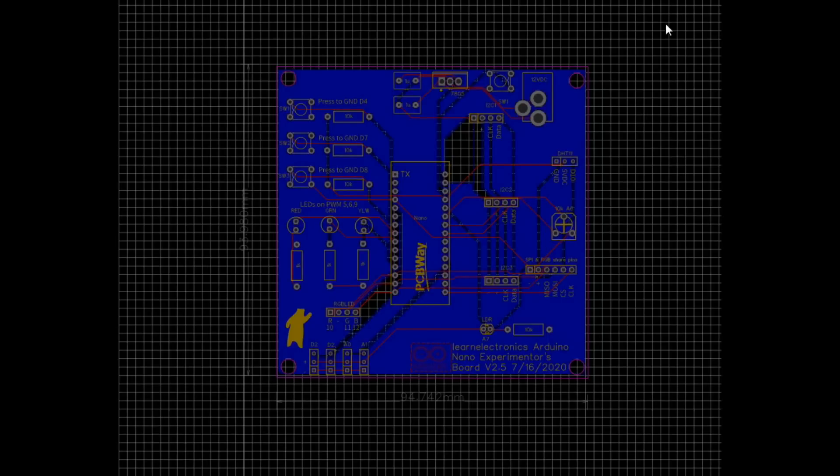Here we are with version 2 of the Arduino Nano Experimenters board. I made some of the adjustments you guys said you were looking for. First of all, I moved all of the I2C pins apart, so there's I2C 1, 2, and 3. And then some things I added was a spot for a DHT11 sensor and a 10K potentiometer.